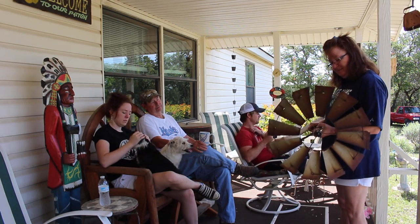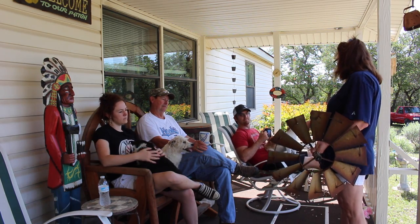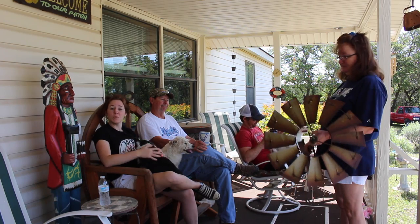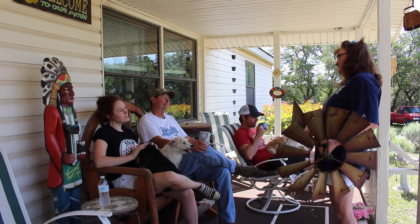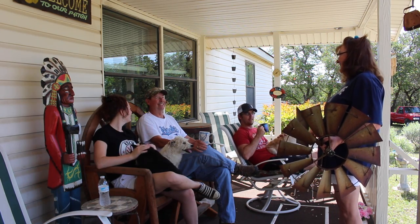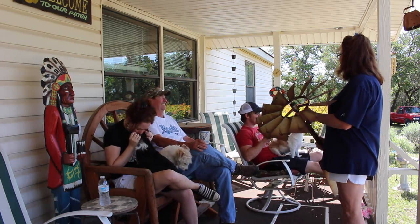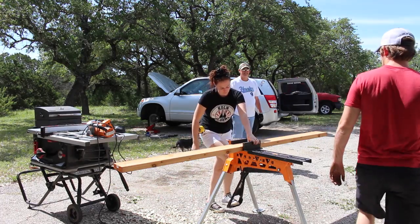My mom picked this up in town the other day but needs a base built for it. Not it! Not it! Okay, I guess this week I'm gonna be building a windmill. Oh, I also need my brake pads replaced. Not it! Not it! Crap. All right — while Cody got started on the car, I got started on the windmill.